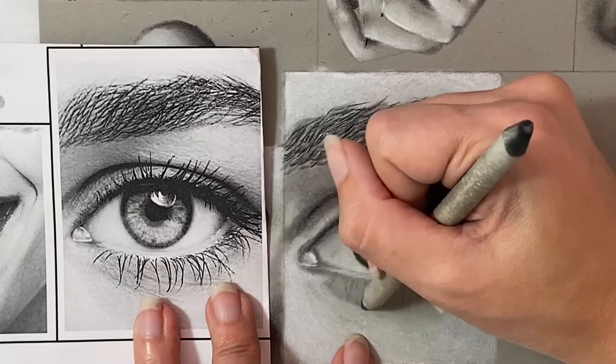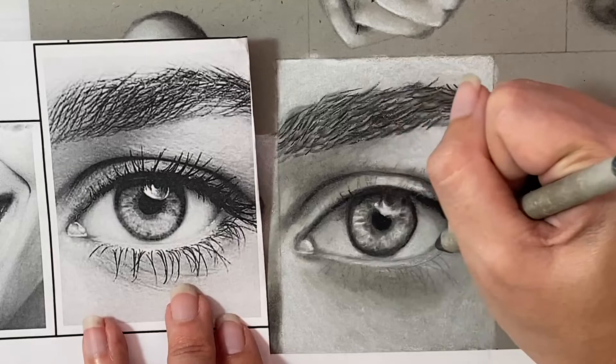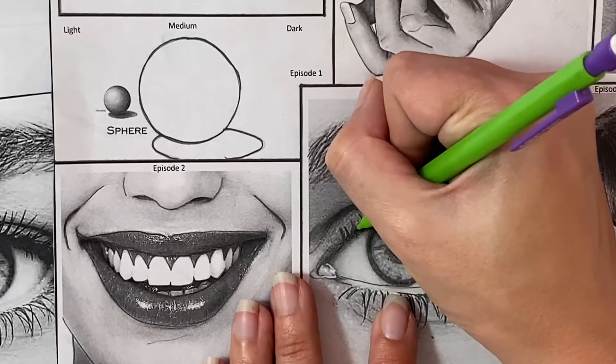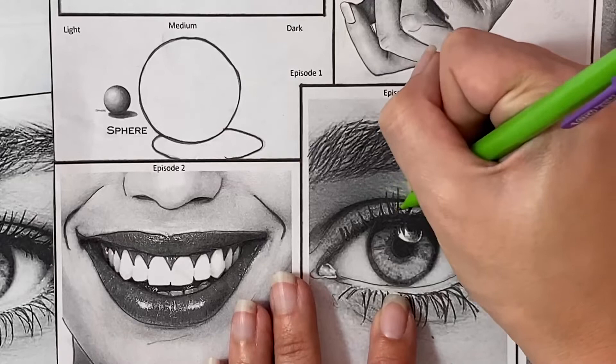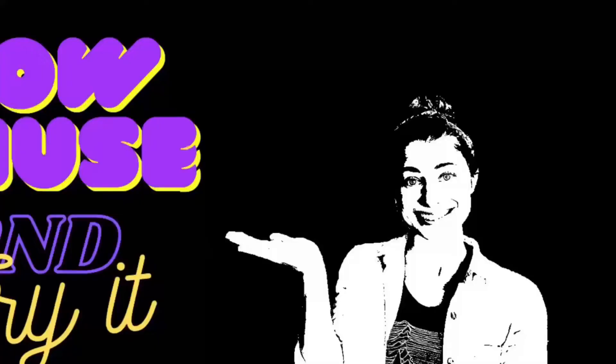I also noticed some lighter tones that I needed to fill in near the tear duct and along the bottom of the eye. We want to make sure all of our skin tones are as perfect as we can get them before the next step of adding the thin lines of the eyelashes over the top. A lot of our transferred pencil lines are now gone because we've gone over them with charcoal, so we need to go back and reapply those lines with our mechanical pencil to make sure we can see exactly where those lines are for drawing them in.